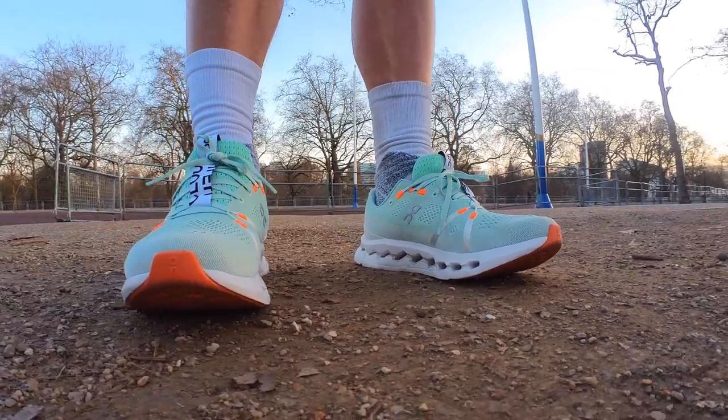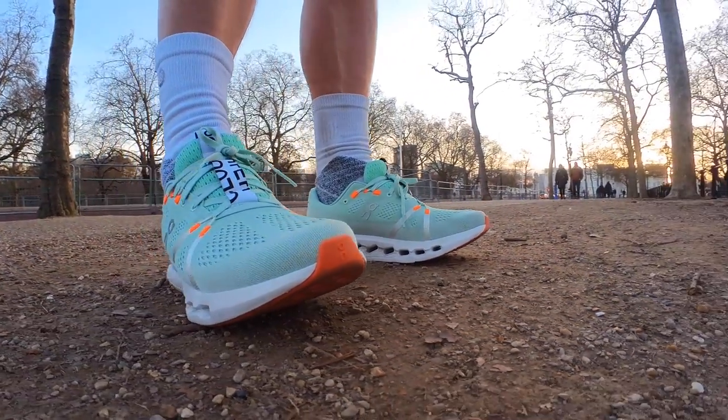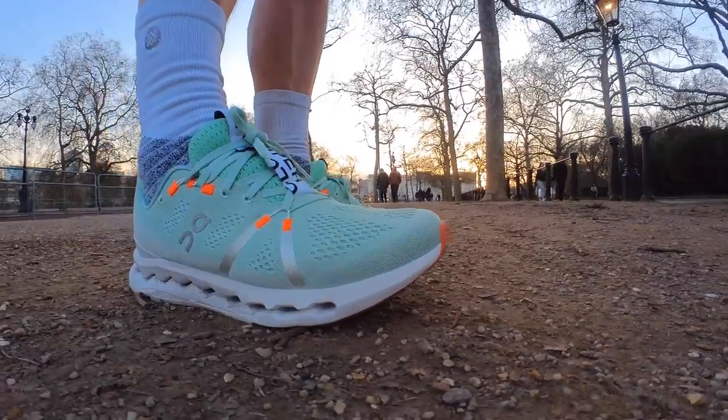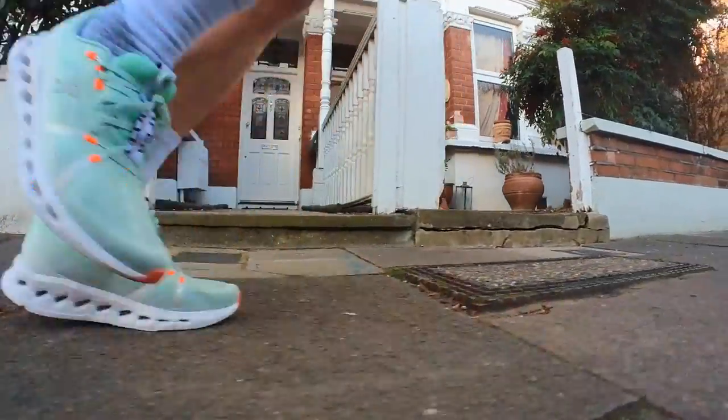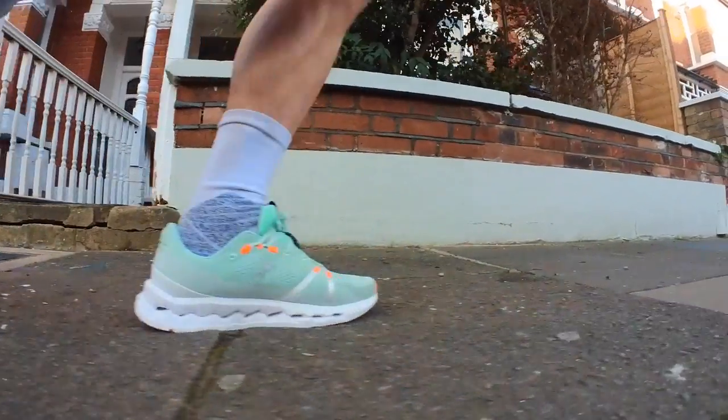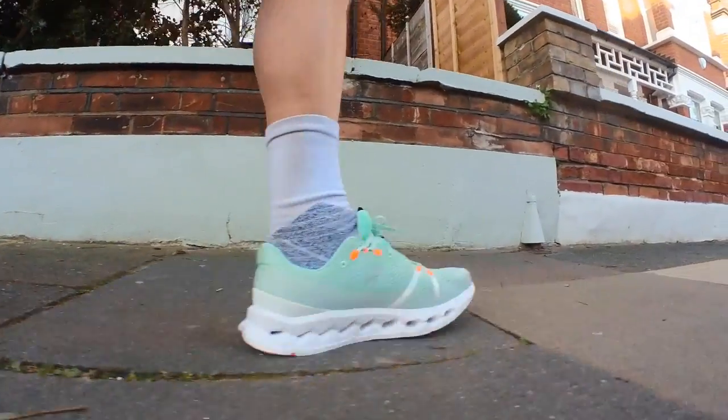Hey people, welcome to The Run Tester. It's Kieran here, and in this video we're going to be helping you work out whether or not the On Cloud Surfer 7 is a shoe that you should buy. There are some big changes with the On Cloud Surfer 7 from the Cloud Surfer 6 — this is almost like a brand new shoe. On says that this shoe delivers its smoothest ride ever, built for everyday training, tempo runs, and races from 10k right up to the marathon. So does it live up to its billing? We've given it the Run Tester treatment and you can watch on to find out.